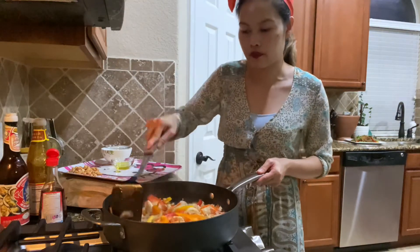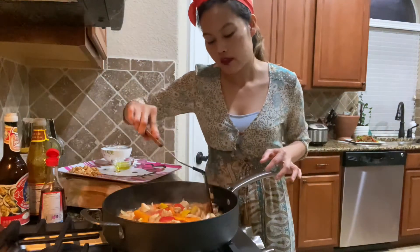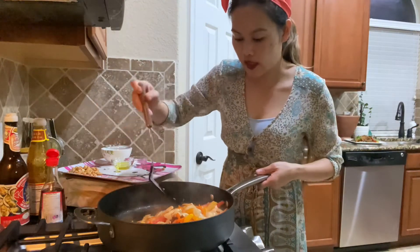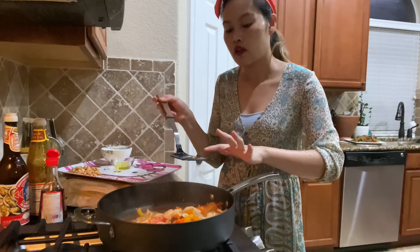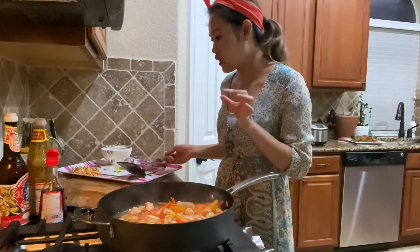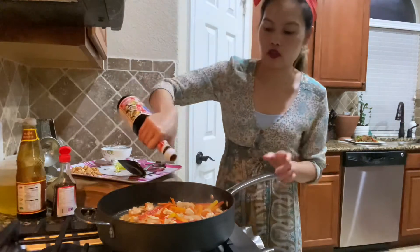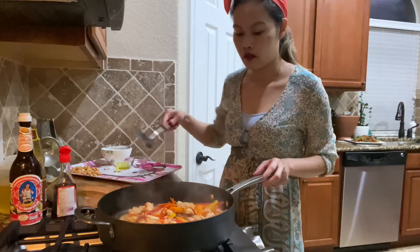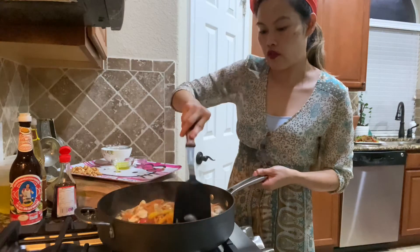I think I'm going to go ahead and taste the sauce. If you like it saucy, you can add a little more water. I don't want it to be too saucy, so I'm happy with it as is. It's a little light, so I'm going to add more fish sauce — just a little bit more — and some more oyster sauce. I love oyster sauce. Right now my chicken and vegetables are all cooked perfectly.